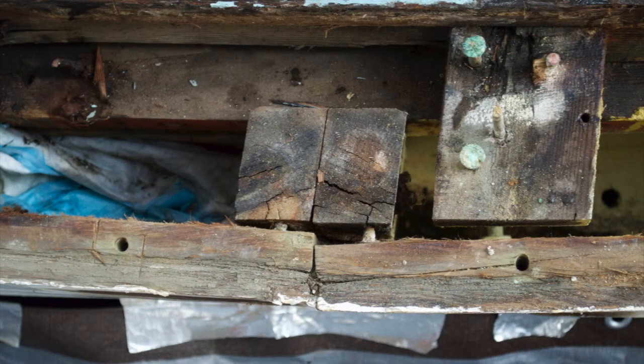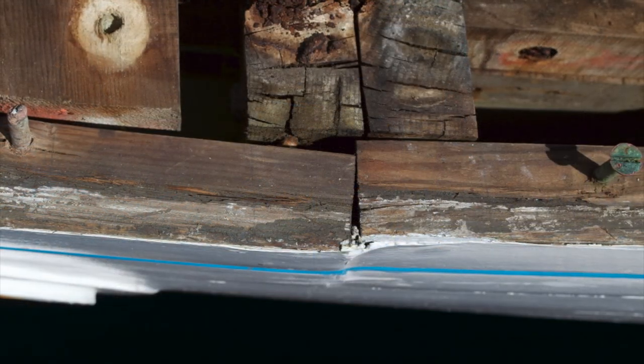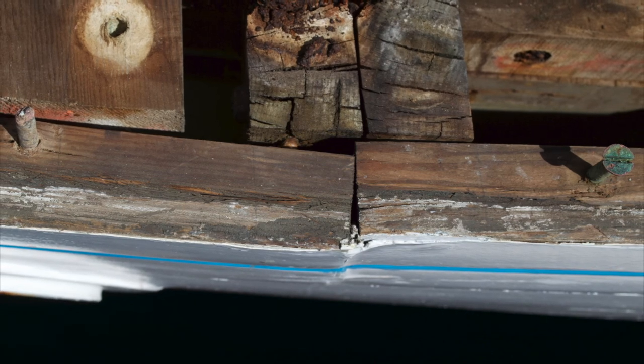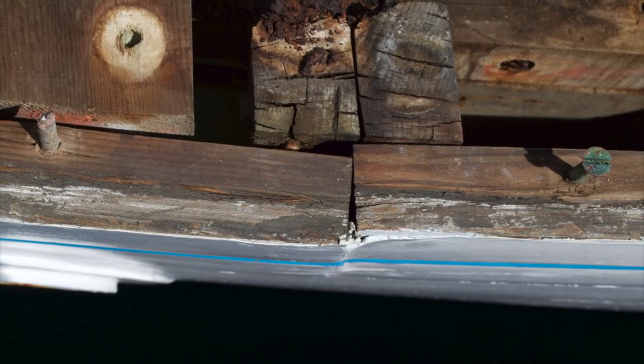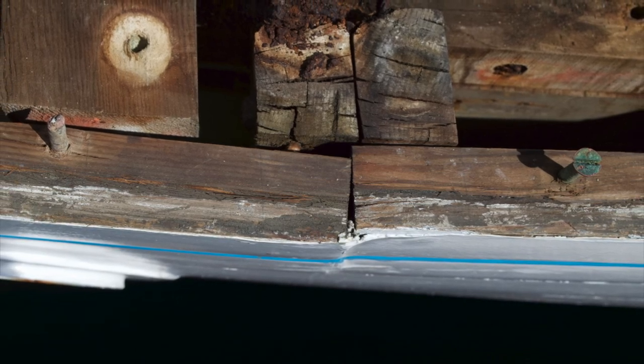One of the great problems we've always had with butt joints is it's very difficult to get the very end of a plank in flush, especially if there's a lot of shape in the plank or if there's a twist. This constant strain in the butt, years later, can cause the butt joint to spring out. The painters, the marine surveyors, and the coast guard take a very dim view of this.